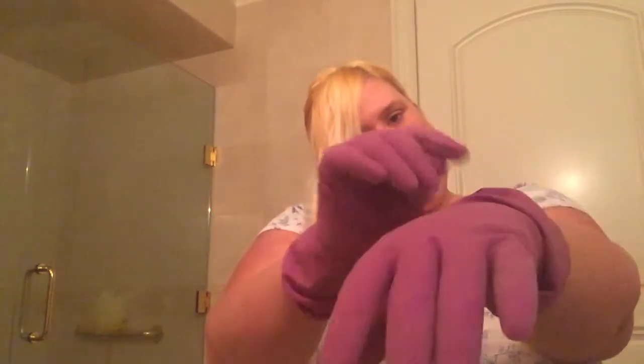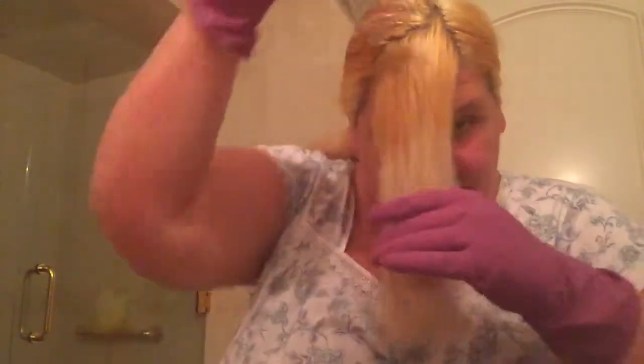These are my branding purple latex gloves. This is going to be really easy to just go across. Now I have everything ready. Just going to give it a comb.